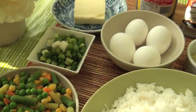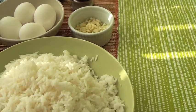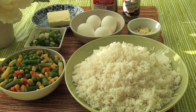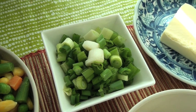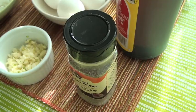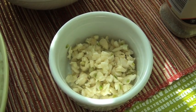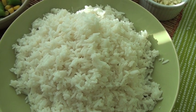Here are the ingredients you will need: 4 pieces of eggs, sliced green onion, unsalted butter, black pepper, soy sauce, minced garlic, and 2 or 3 cups of cooked rice depending on how much rice you want to cook.